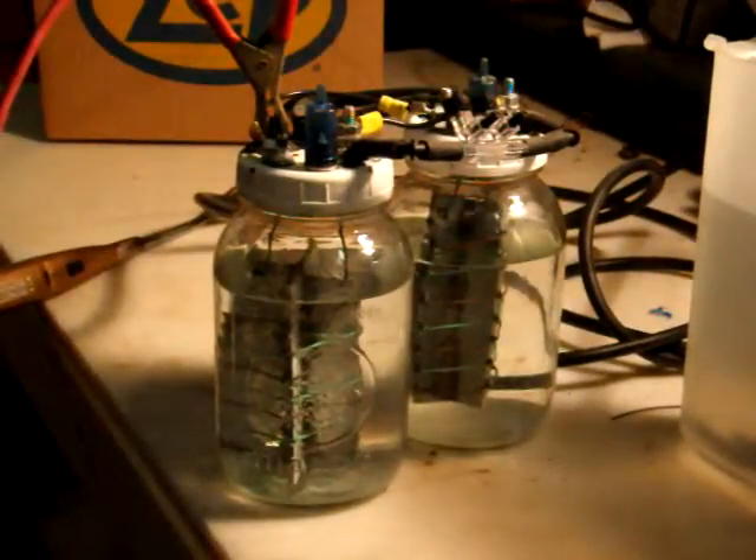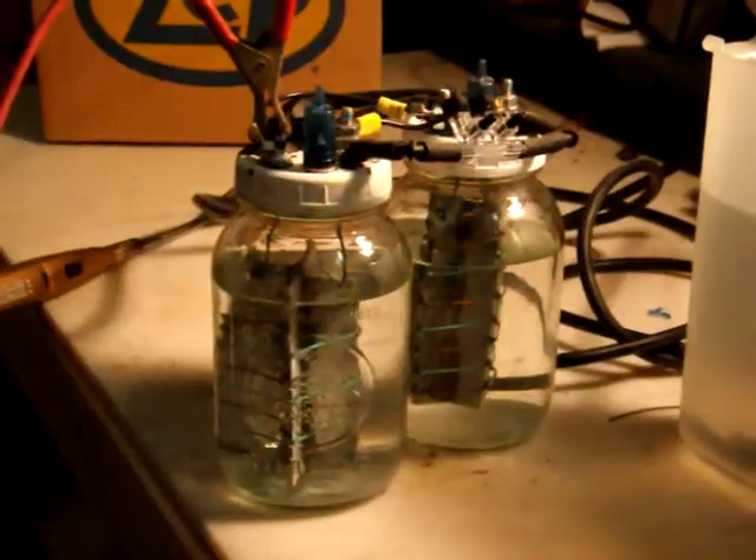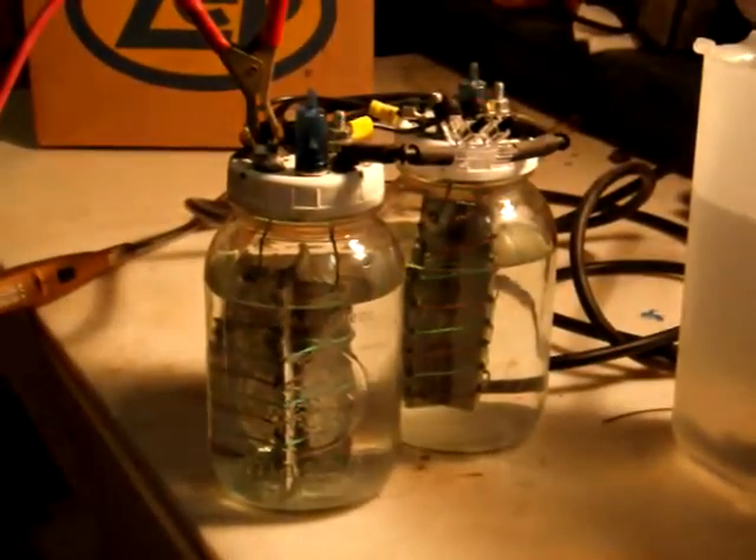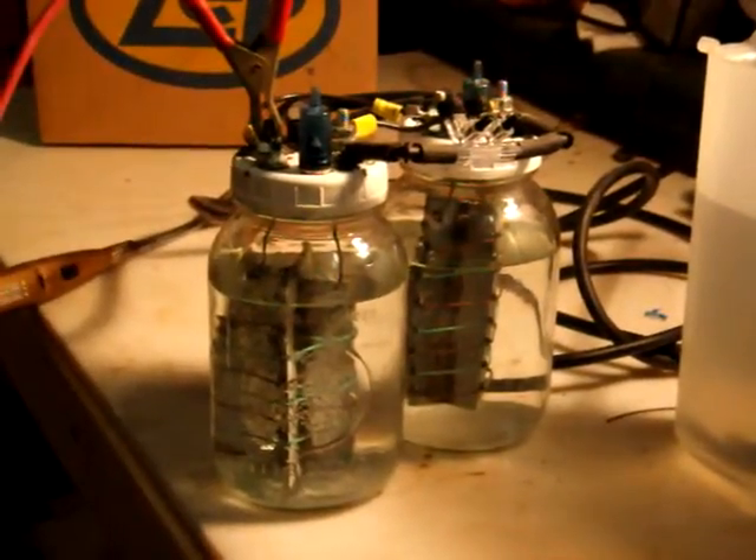Here's my hydrogen generator — two mason jars filled with regular water and some baking soda. I've got copper wire coiled around plexiglass so that it does not touch.